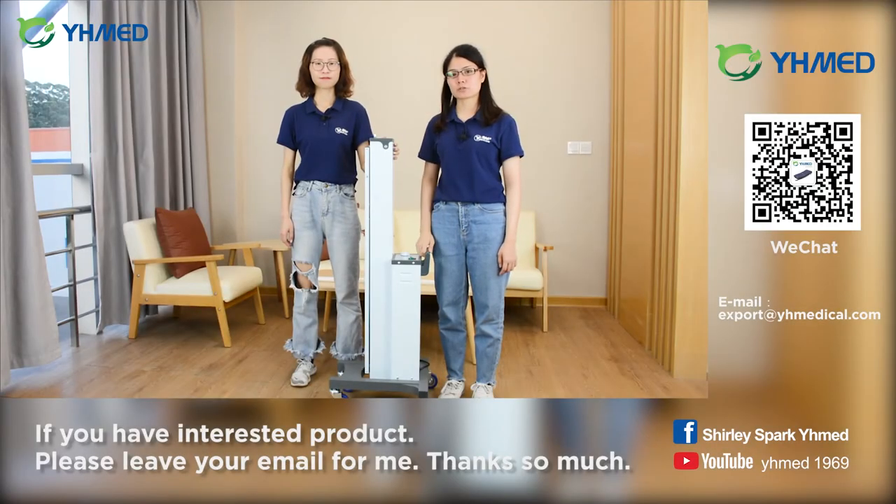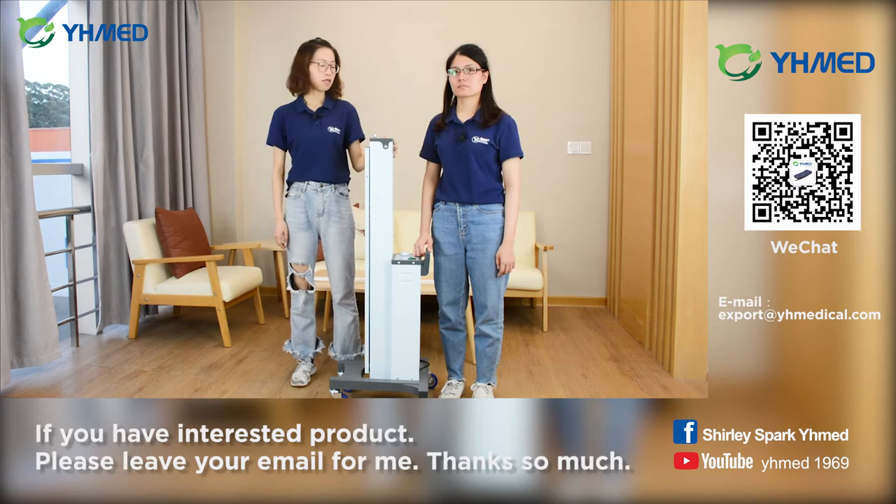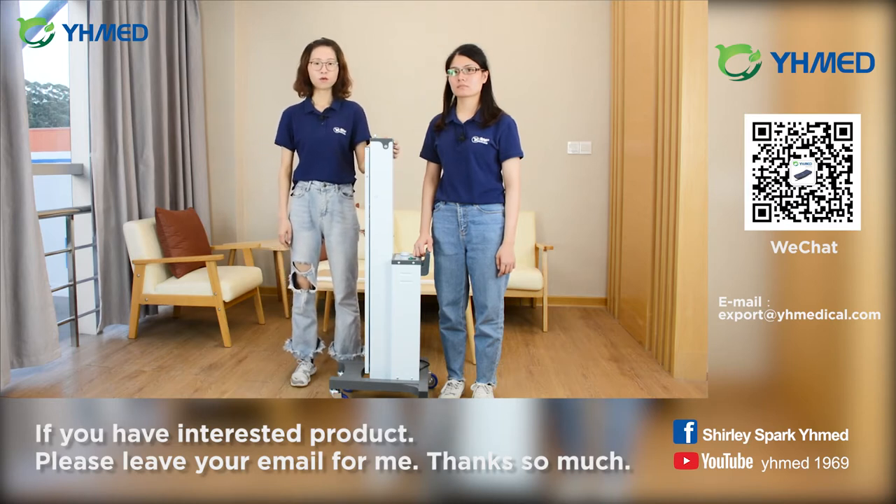Hello everyone, welcome back to our showroom. This is Pauline. Hello, this is Lydia. Today we will introduce our new product, the UV disinfection vehicle for you.